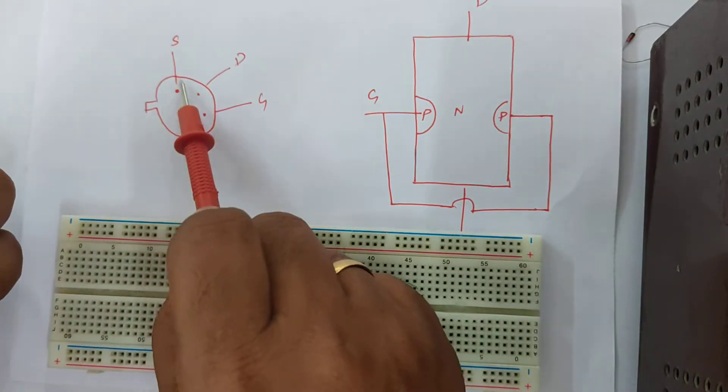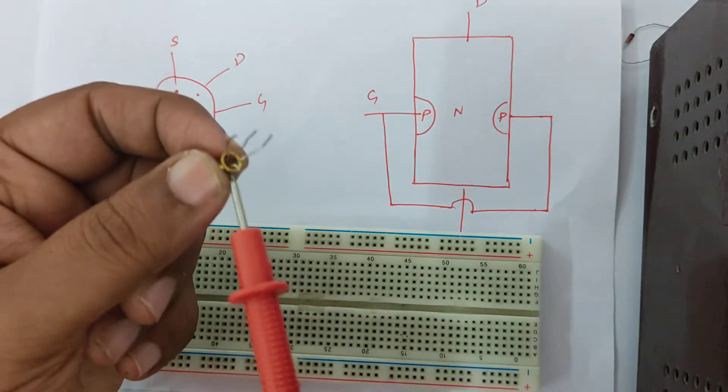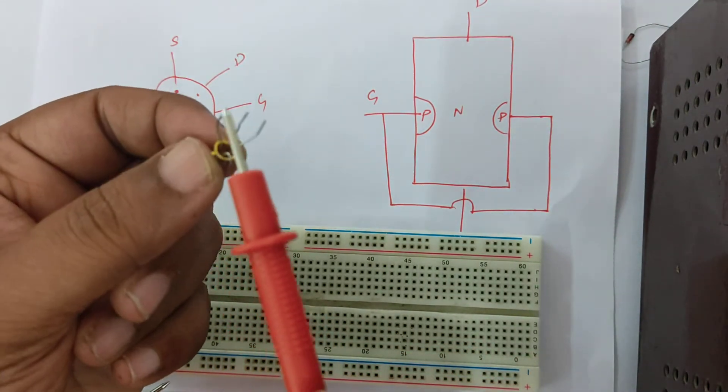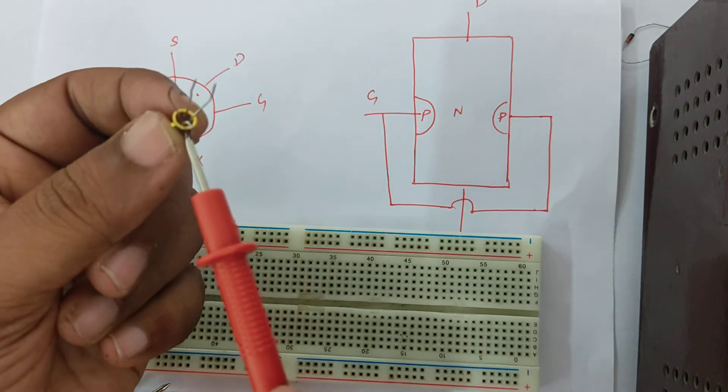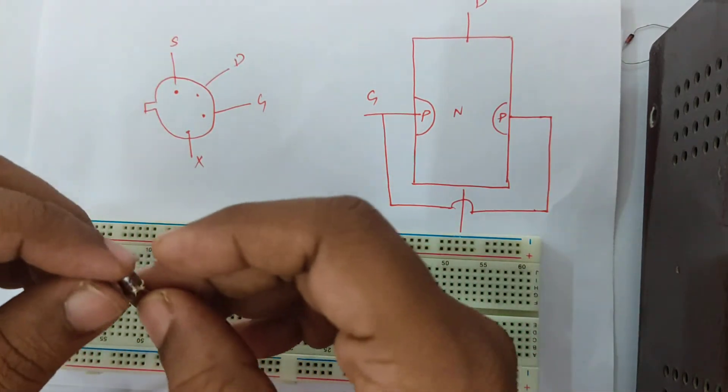You can see here: the notch, source, drain, gate, and the shield. I'm now going to insert this into the breadboard.